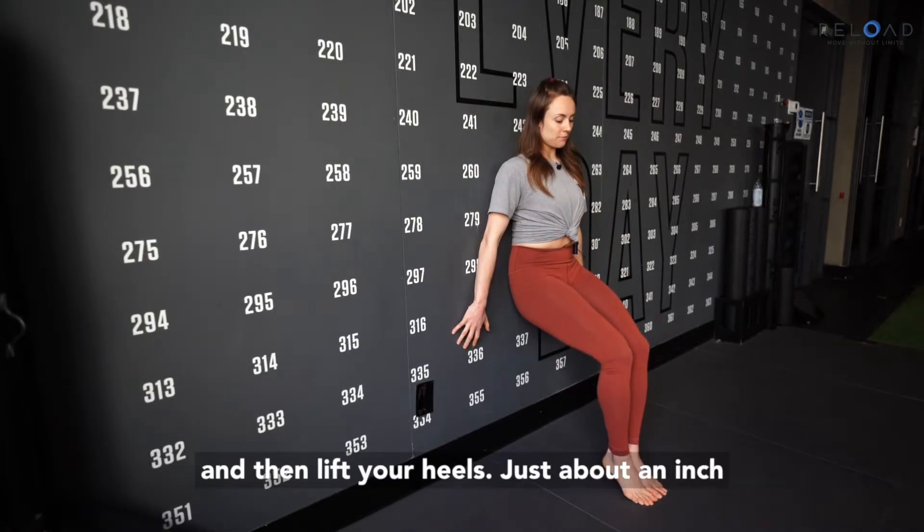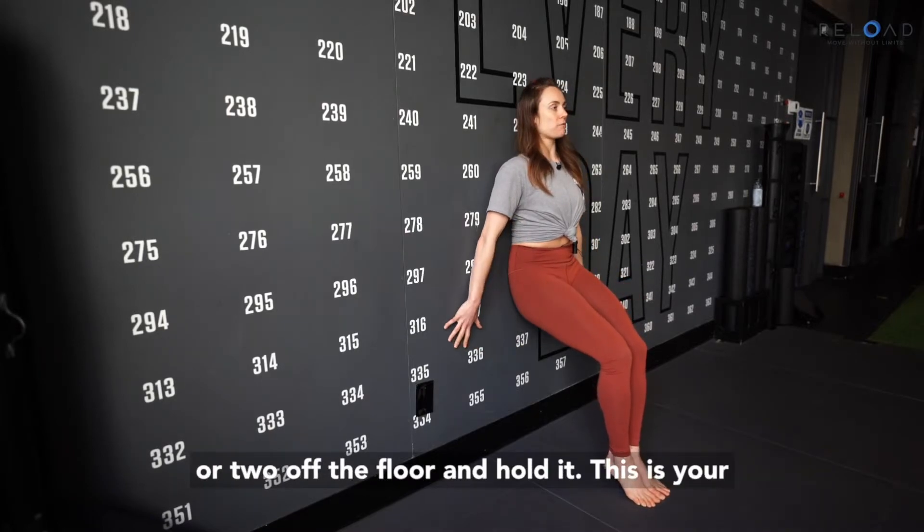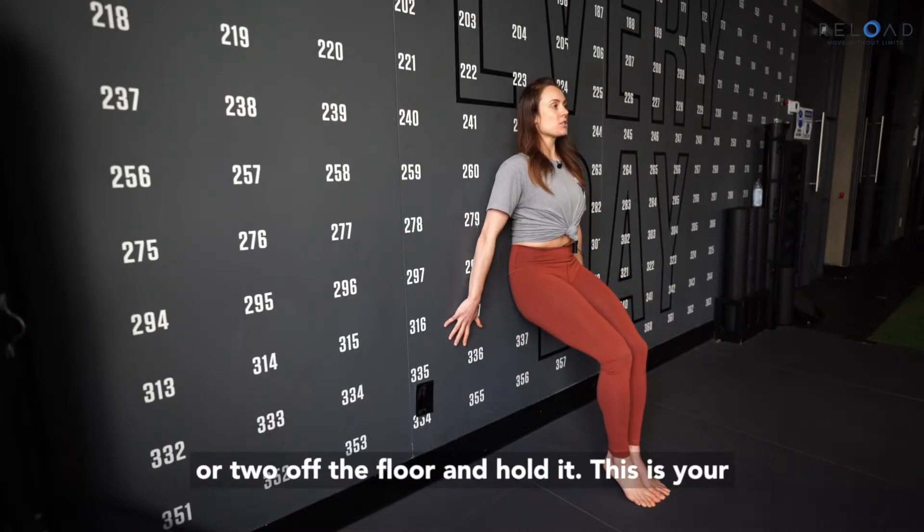Bend your knees to a quarter squat, and then lift your heels just about an inch or two off the floor and hold it. This is your iso hold position.